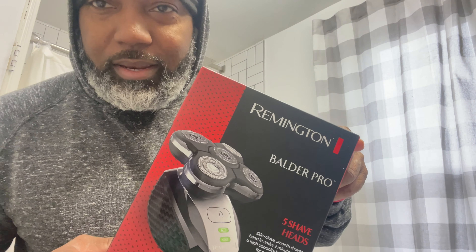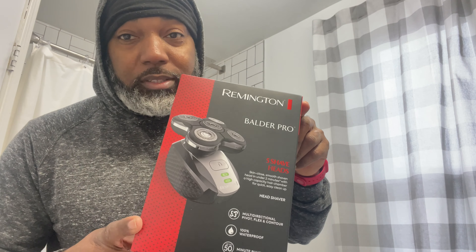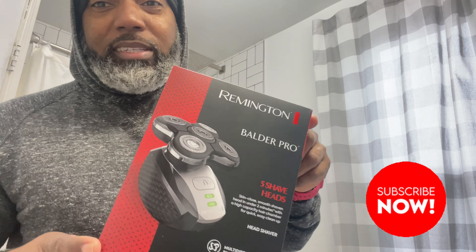All right guys, back at it again with another video. This is the first time I'm going to be testing this out. I recently started cutting my hair bald — I went to the barbershop for the first time and cut my hair bald because I've been having little receding lines on the sides and in the middle. He cut it down bald for me, and it's just growing back now a little bit.